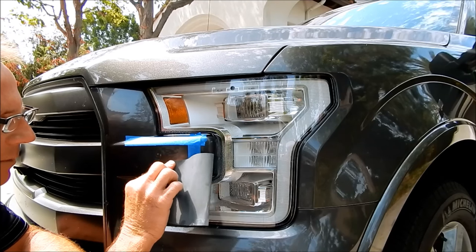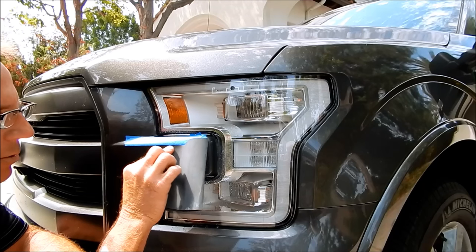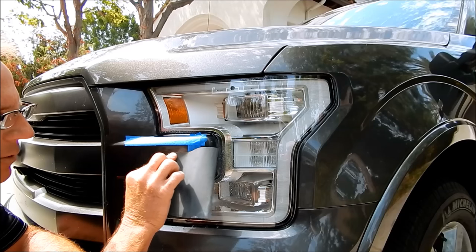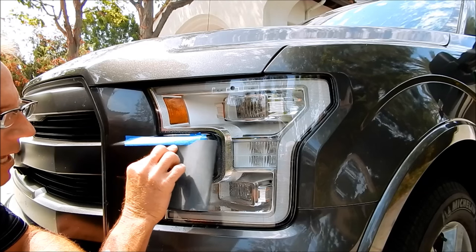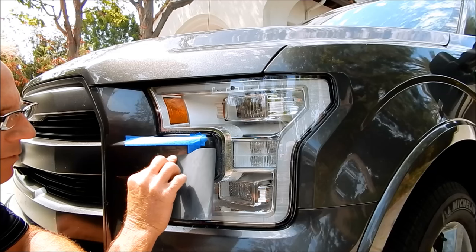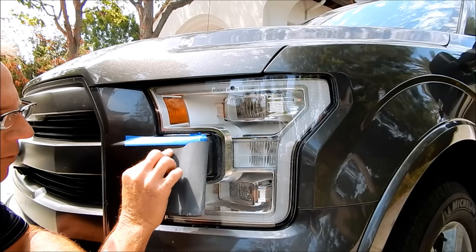Then I come back through with 2000 grit and create a new, more shallow uniform scratch pattern. Then I follow up with 3000 grit and create a uniform pattern at that level. Then I come in with the buffer and compound, and that's when I can polish it to perfection.